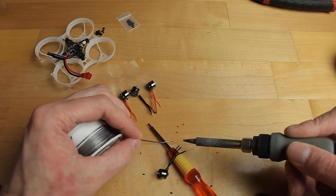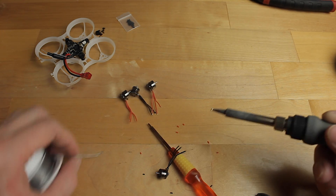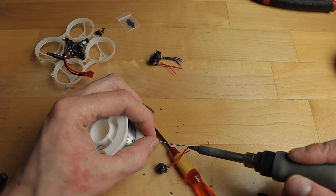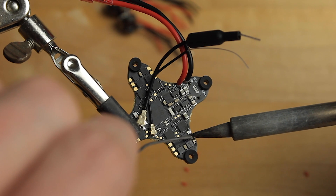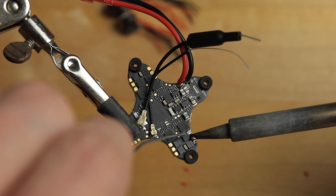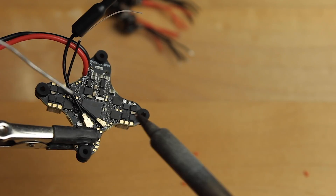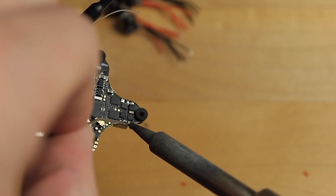Tin all the motor wires and get them ready to solder onto the flight controller. Next, tin all the motor pads on the flight controller. The solder may not want to stick very well — take your time and don't rush or you could damage a component. If your solder isn't sticking properly, a little bit of flux helps it stick much better.